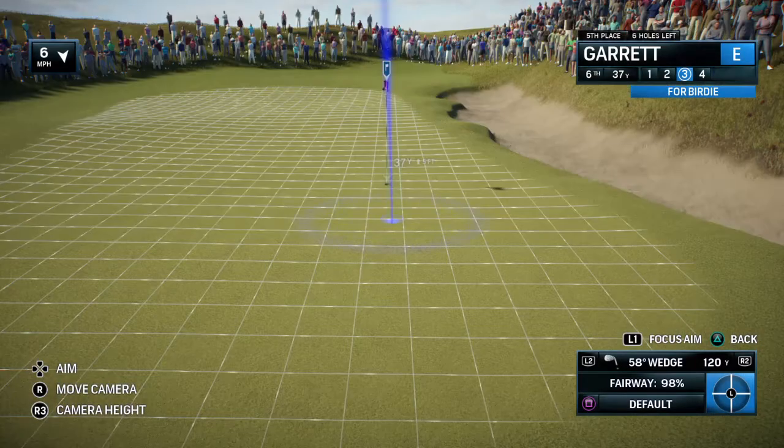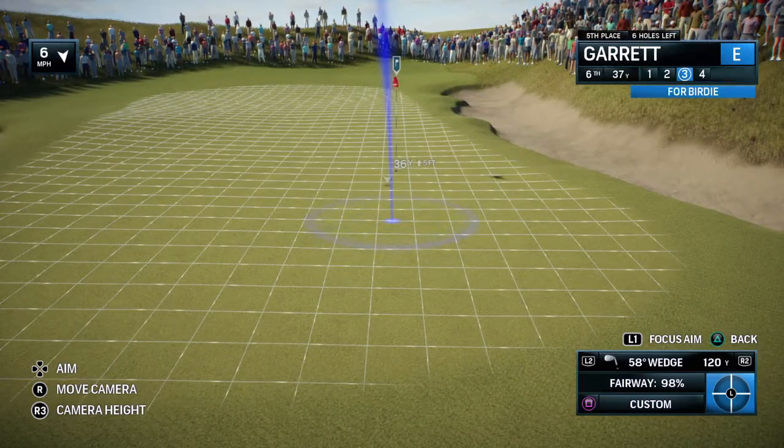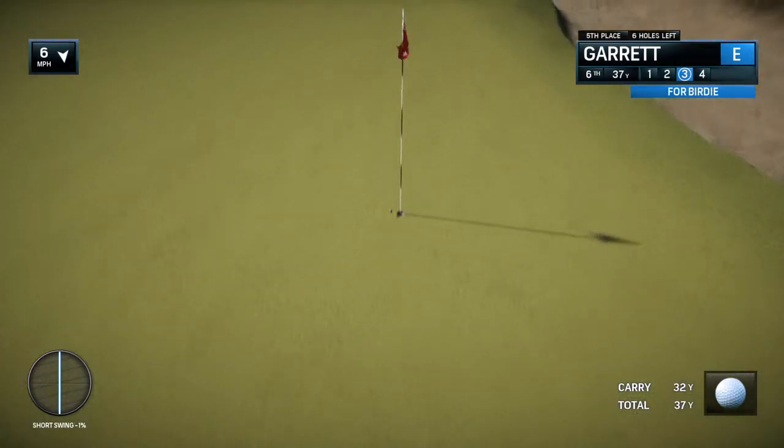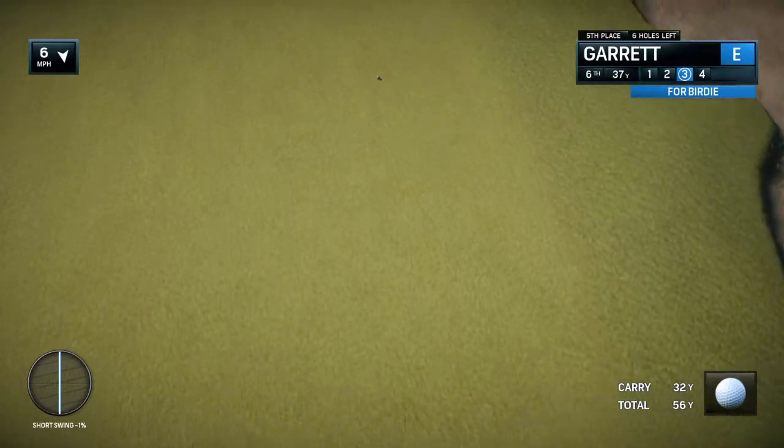Frank, what do you think about this approach here at the sixth? Well, one of the few greens here that's protected on both sides. It's a rather narrow green, and you can see really what happens if you miss — bunkers left and right. Plus, there are a couple of ridges, so club selection is important here.